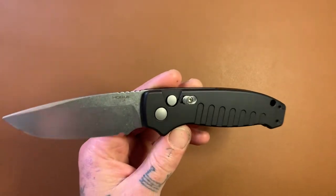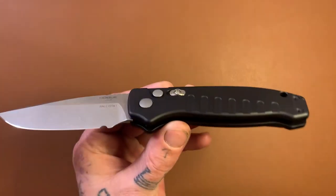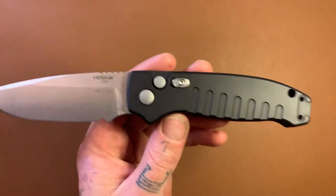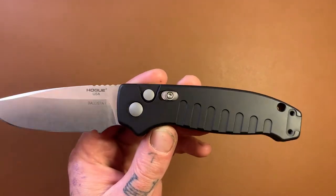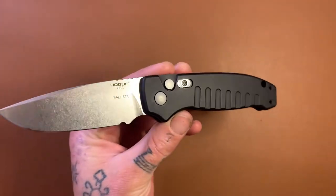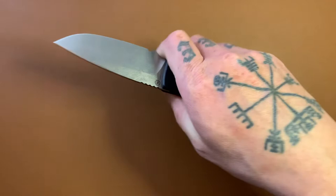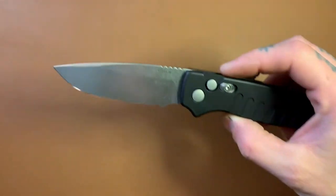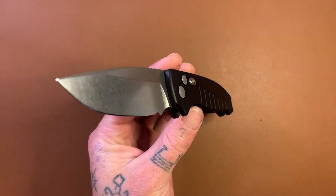We have a safety switch, which I don't think is totally necessary because the button is recessed back behind the surface of the scale. So the chances of something bumping into that in your pocket and deploying it are very, very rare. But it's a peace of mind kind of thing. Also, it locks in the open position, which I think is more utilitarian — if you're doing some real hard cutting and squeezing on this blade, you don't want to accidentally push that button and have the blade close on you. So locking it open makes sense when you're doing hard cutting.